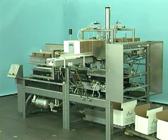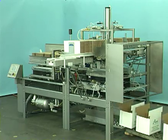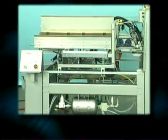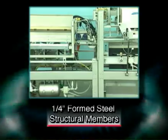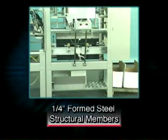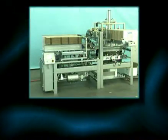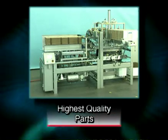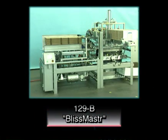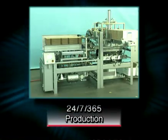The Moen model PF129B Bliss Master forms internal flange bliss boxes at speeds up to 40 cases per minute. The PF129B is constructed of quarter-inch formed steel structural members, providing manufacturing flexibility to accommodate various customer requirements, heavy-duty components, and the highest quality purchased parts. The 129B Bliss Master is the ideal machine for demanding 24/7, 365 production environments.